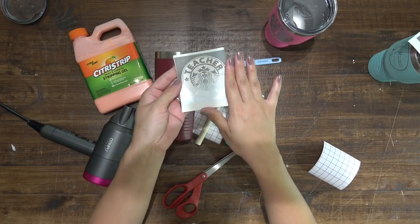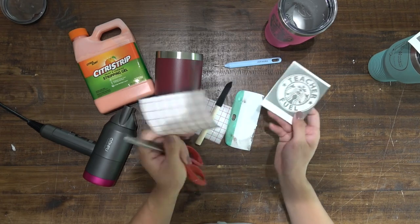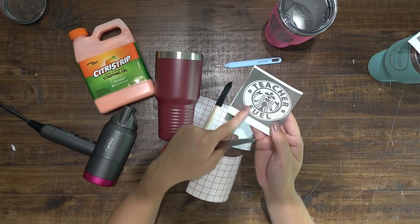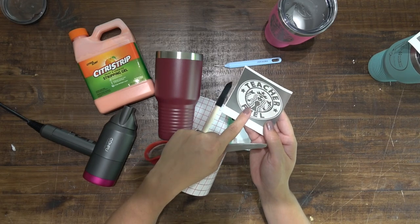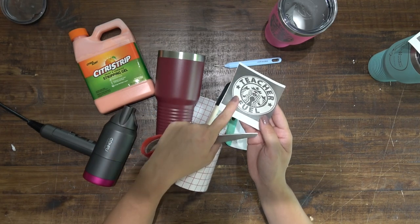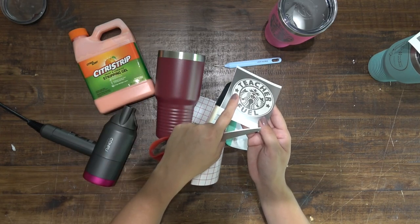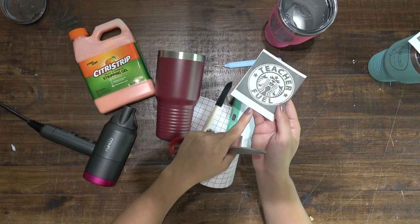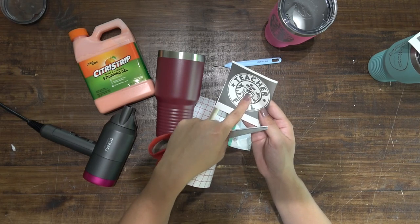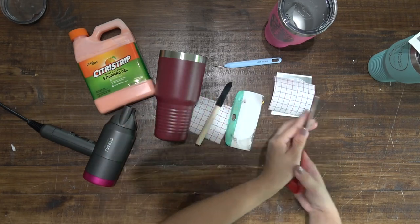From the get-go, if you're going to be doing this method, do not get a vinyl decal that's very intricate in wording — you want it to have a little bit thicker wording like this. For this project you're going to need scissors, transfer tape, and your vinyl decal of your choice. When you do this, you need to reverse weed — everything that is still silver is going to be the color of your powder-coated tumbler.